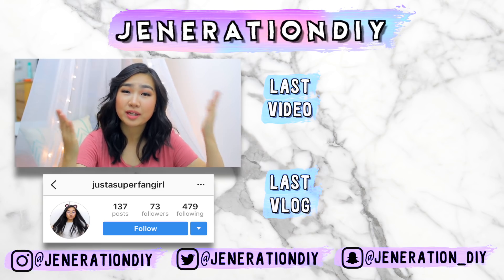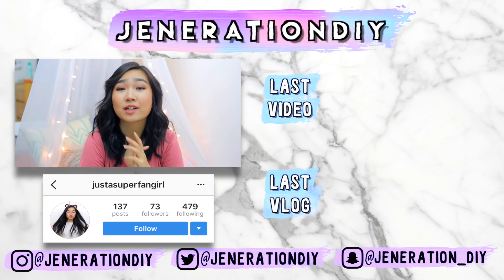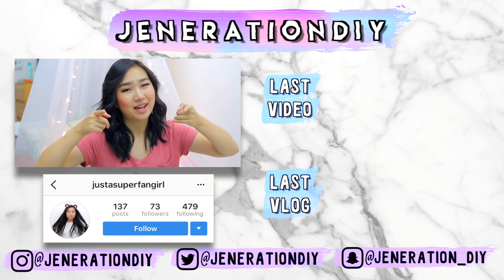Thank you so much to Hubert's Lemonade for sponsoring this video, and shoutout to justasuperfangirl on Instagram. I will see you guys next time. Bye!